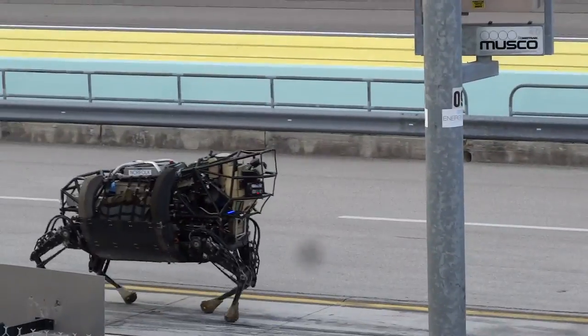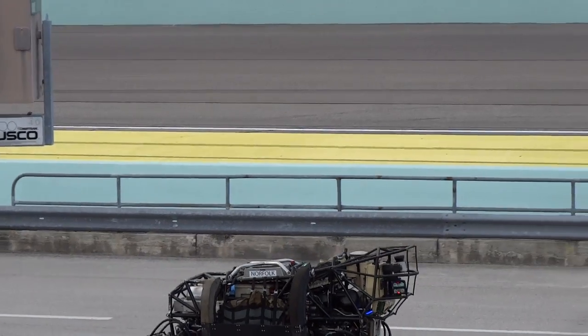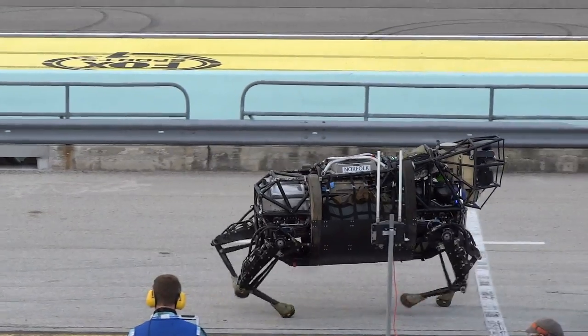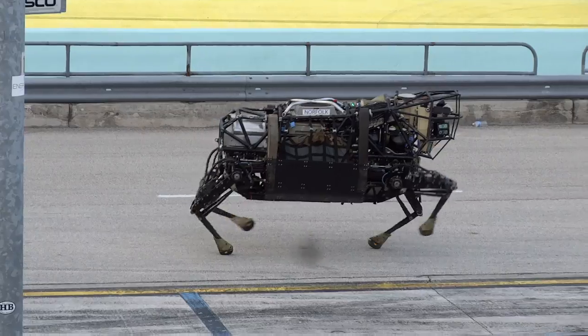I noticed that some folks have come in very close — it doesn't seem to be very loud from my perspective. It's fascinating to watch it. As you can see from the front row, you're really right up front. Tell me what you've seen from the front row at the beginning of the year.